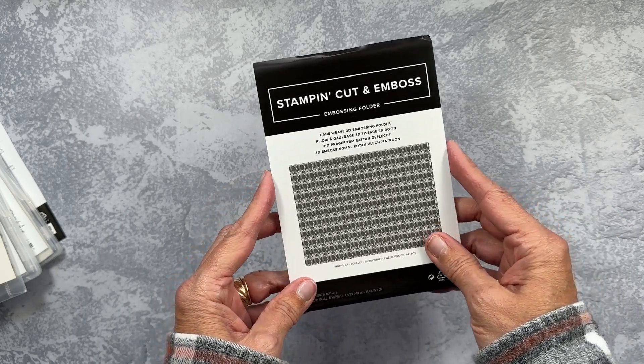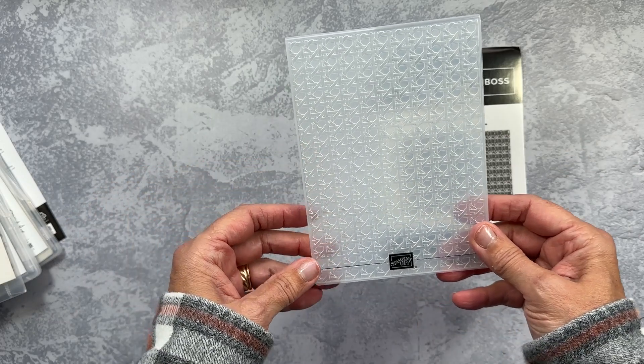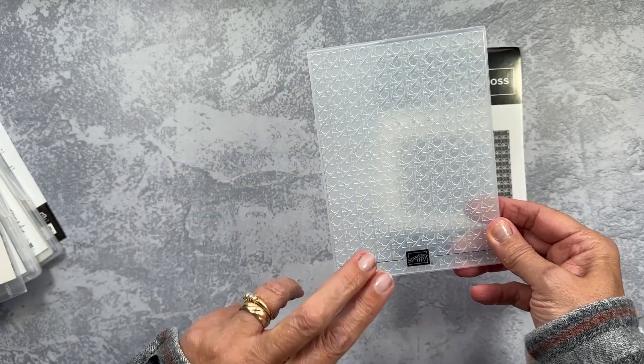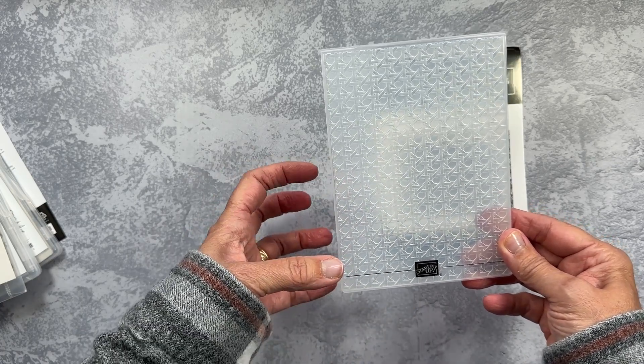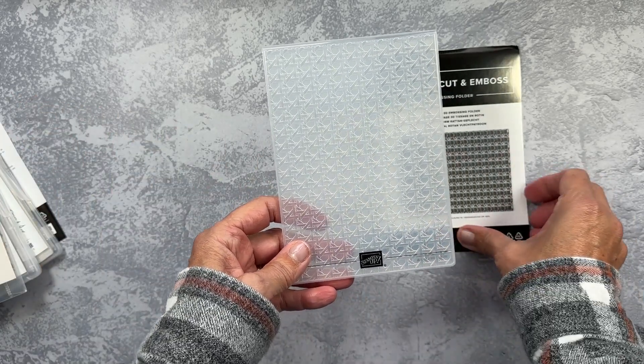And then you know how much I love a good 3D embossing folder. This is the Cane Weave — it's just going to be a great addition to my other 3D folders. It's a very simple, repetitive pattern, and since it's 3D, it's going to leave a really thick impression. I could use it for virtually any project because it's such a neutral pattern.